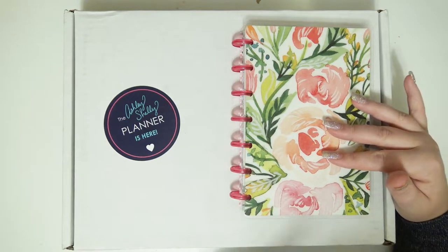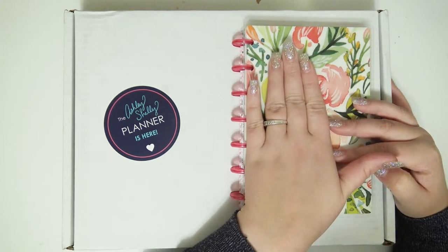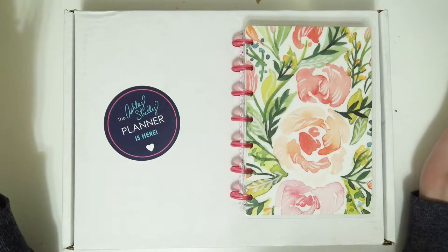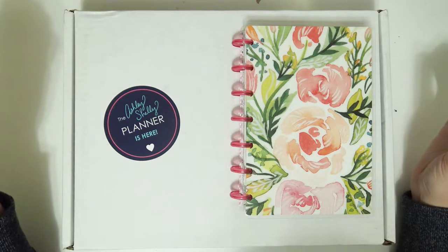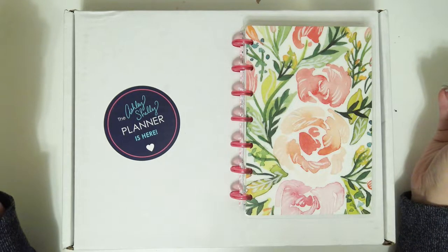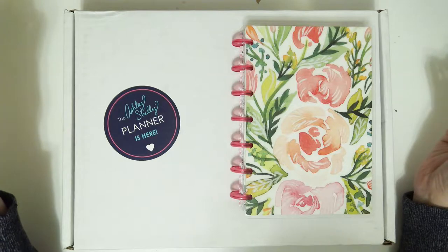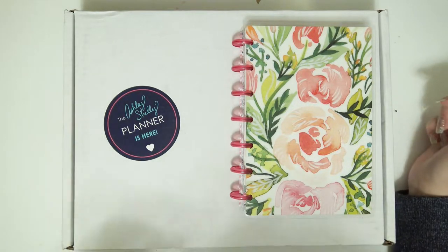I just have my mini happy planner right here because my address and information is here so I don't want to broadcast that. I'm sorry if you guys hear my cat — she's in a mood today and I've tried everything and she just will not stop, so bear with me on that.